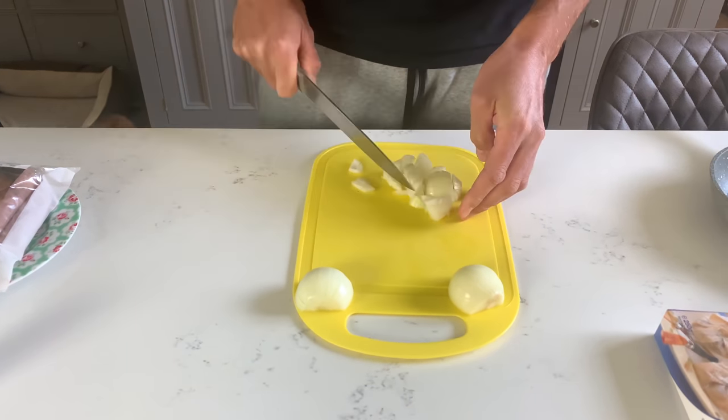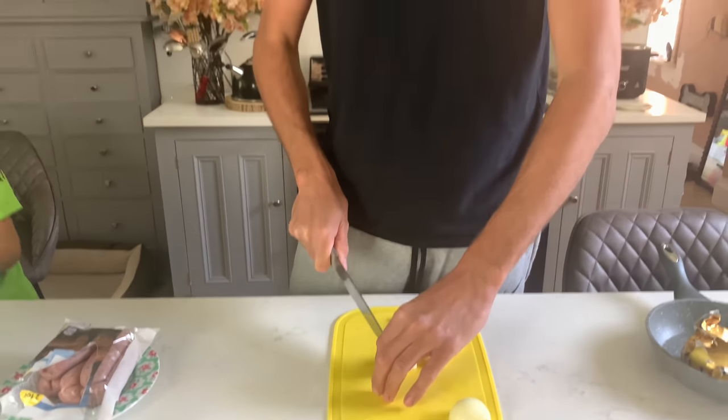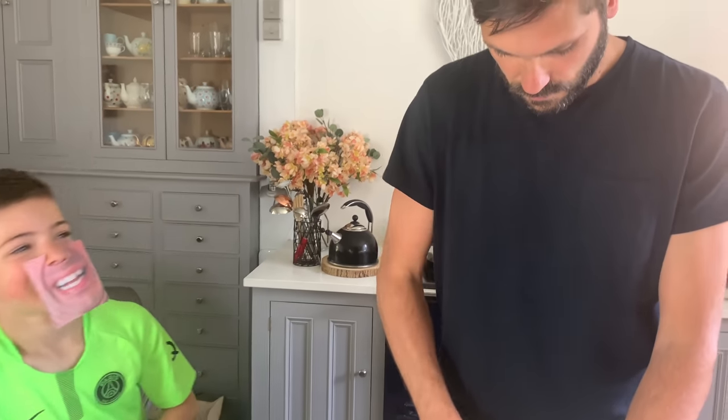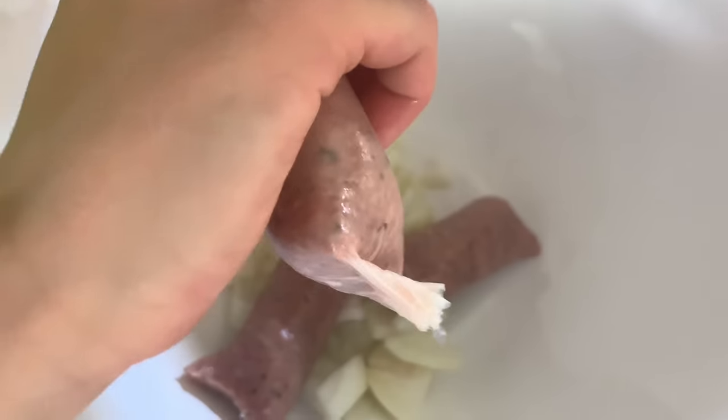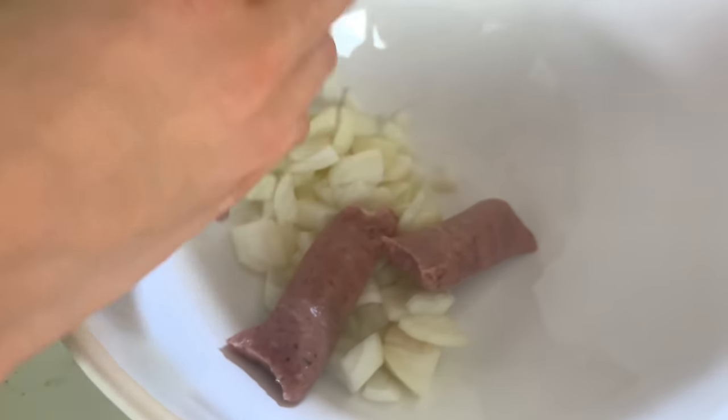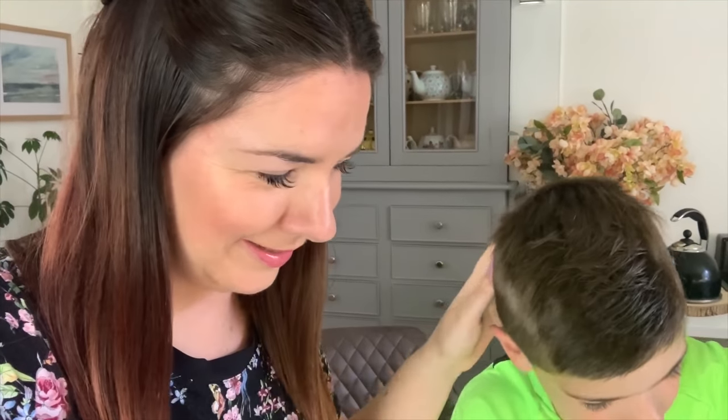We've boiled some eggs and got some bread ready for sandwiches. Lee is just chopping the onions — you can see Rufus's tail wagging there. I didn't want to chop the onions; Lee doesn't mind chopping them. Makes my eyes water. Onions are in. They're just taking the sausage meat out of the sausages. That's really disgusting isn't it? You can obviously buy sausage meat from the butchers or use vegetarian sausages — it might be less disgusting.